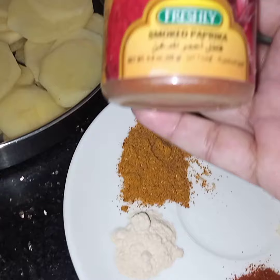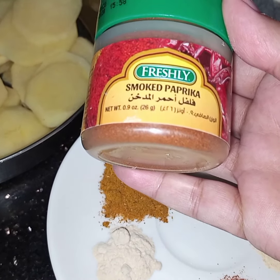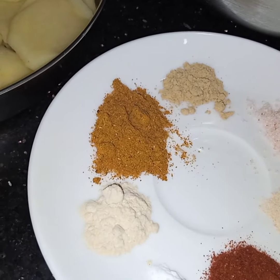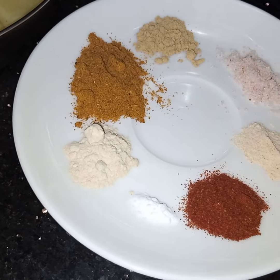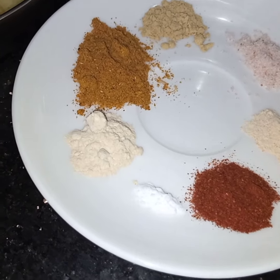I hope this is visible to you. This smoked paprika and this curry powder are both easily available in the market. All the spices I have shown you in this video are easily available in the market.